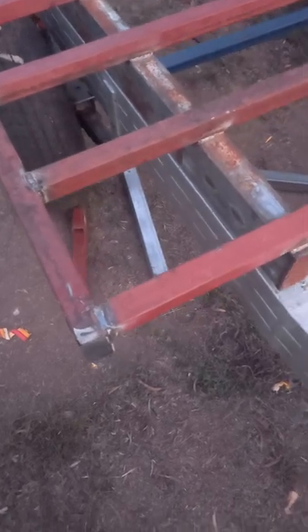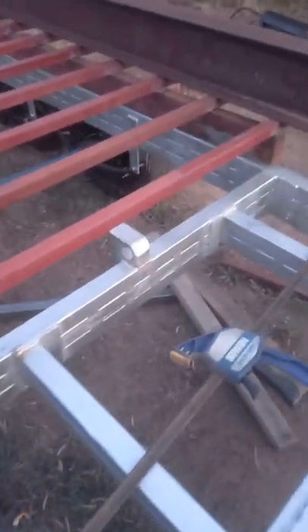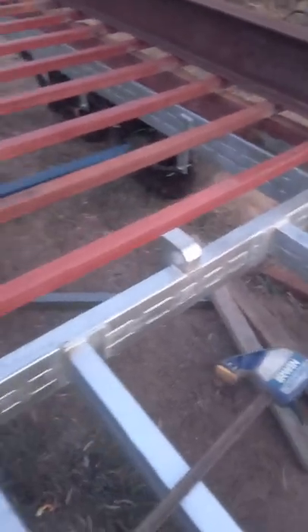Good evening all. I just thought I'd run through this just before the sun goes down. I've been building the tray back for this trailer, as you can see.